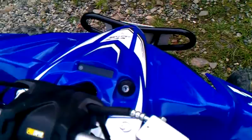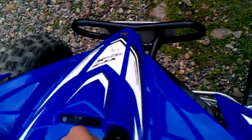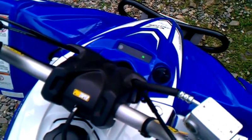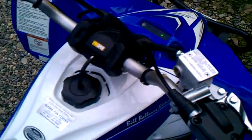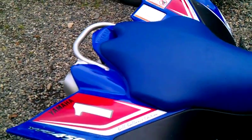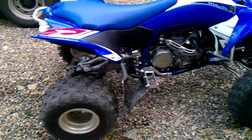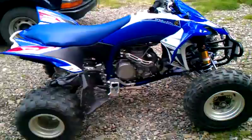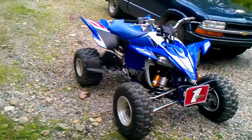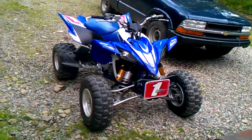Here we are going to start. This is beast mode.